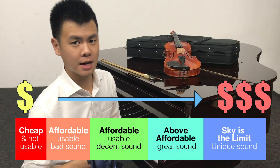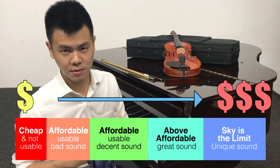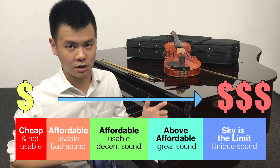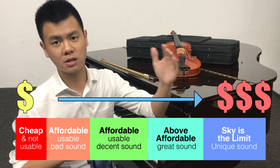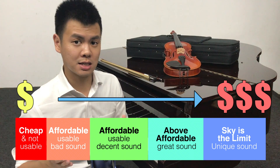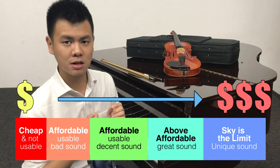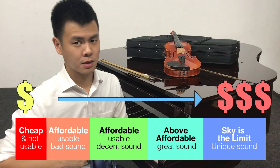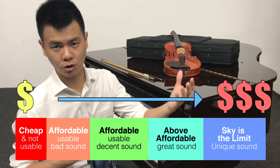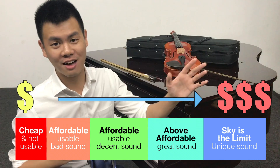The fifth category I call 'sky is the limit' because the sky really is the limit. You can have a piano or guitar that costs thousands of dollars, or a violin that costs millions of dollars. But it doesn't mean you will necessarily like the instrument, because different instruments in that fifth category have very different and unique characteristics, especially with the sound. If you're not sensitive enough to enjoy that, then there's really no use apart from showing off to everyone.